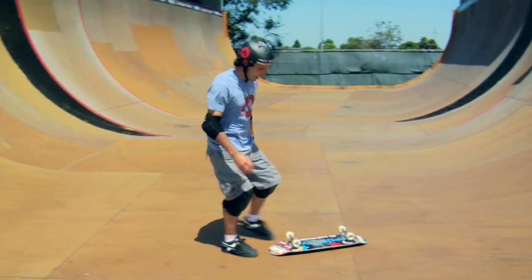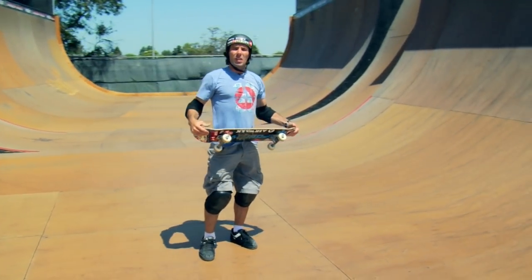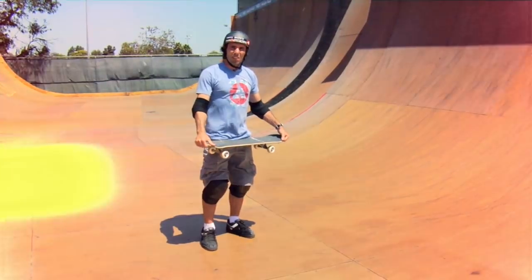Once you've got your knee slides down, you're going to have a lot more confidence knowing that you can get out of pretty much anything you can get yourself into. Thanks guys!